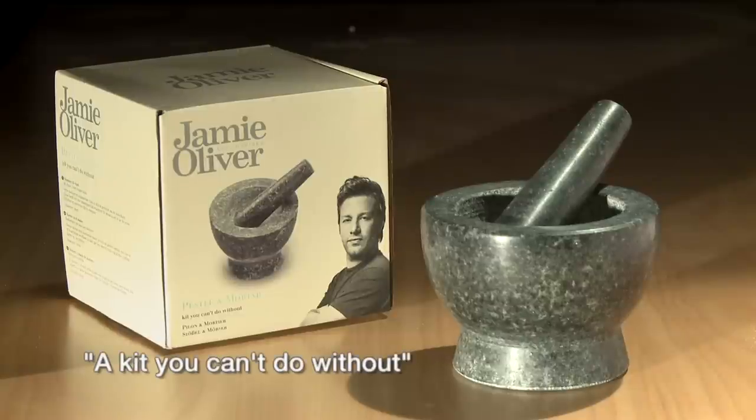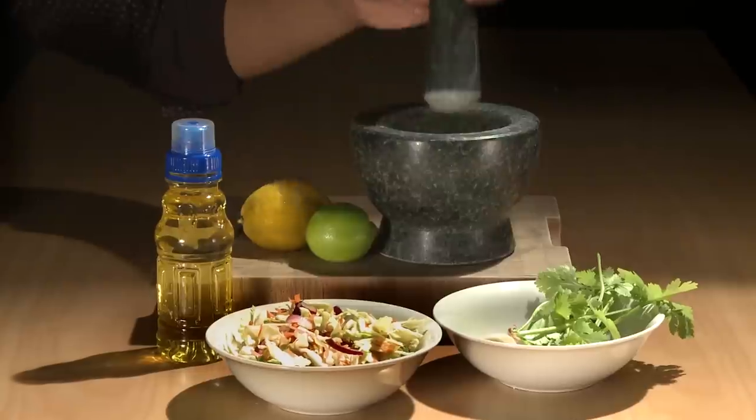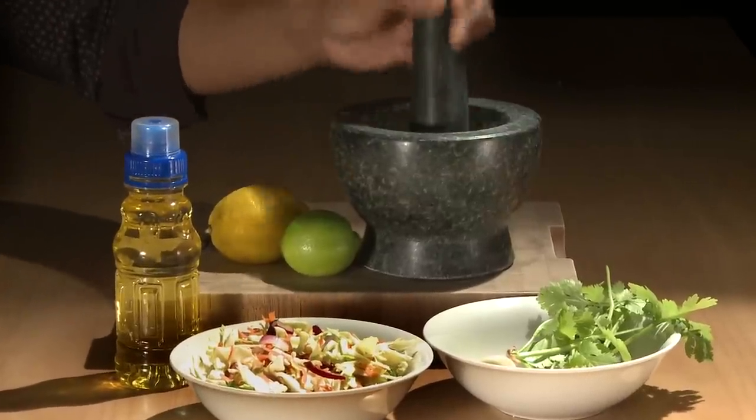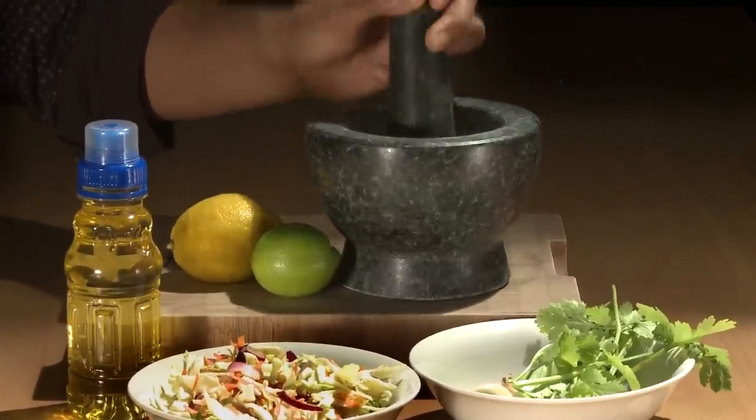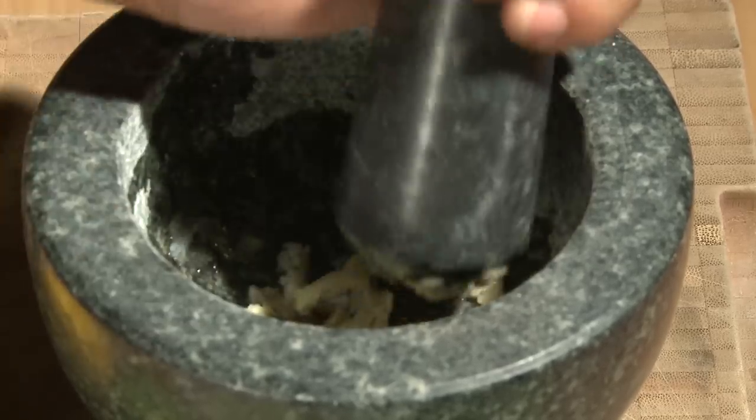Jamie Oliver Pestle & Mortar is an important kitchen gadget to make life much tastier. The mortar is stylishly polished on the outside with a rough grinding surface to make it ideal for pounding and grinding all of your favourite herbs and spices, like crushed garlic, coarse pepper, and flavouring oil for your salad.